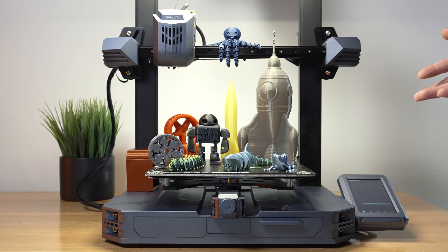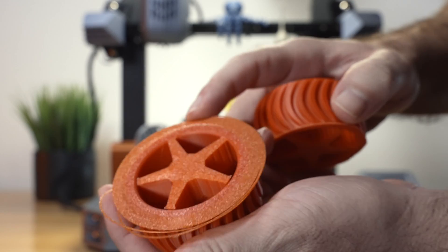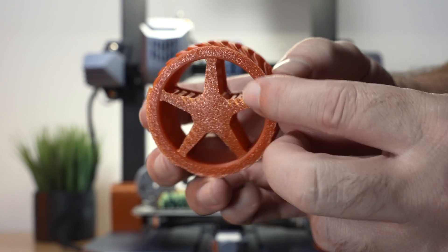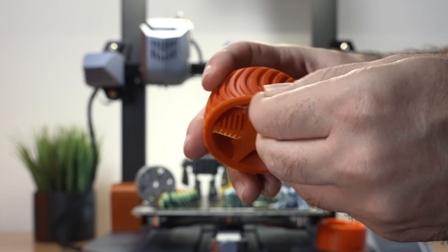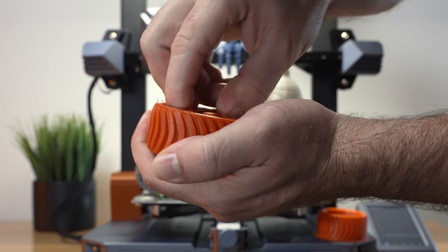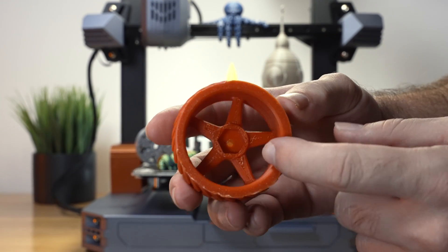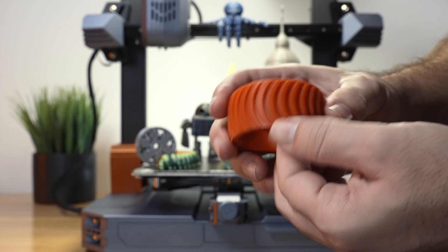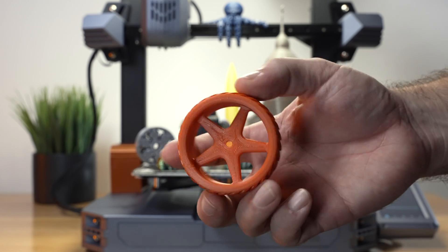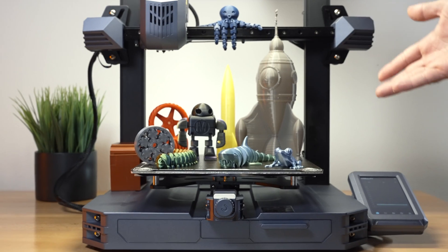For ABS, we printed these wheels with brims on the outside to help them hold down — surprisingly no issue sticking. We also had supports on the inside, and they break off right out perfectly by hand. Great job with ABS. For smaller parts like these drift wheels for an RC car, there are no issues whatsoever. This printer can definitely handle ABS, especially for smaller parts.